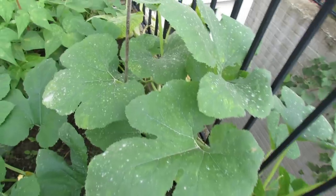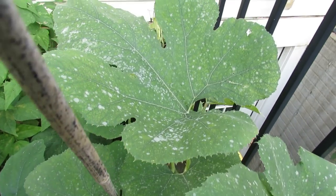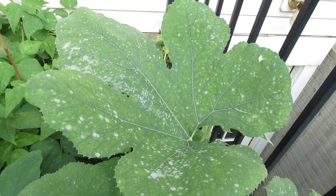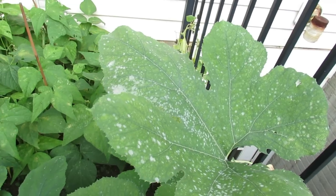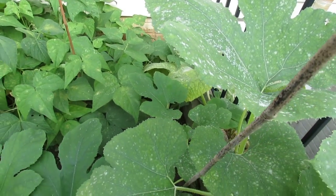This is what powdery mildew looks like. If you see this on your plants, it's a fungus and you really need to get a fungicide and start treating your plants. Hope you enjoyed the video. Please check out my blog at www.therustedgarden.blogspot.com and also check out my YouTube videos. Thanks.